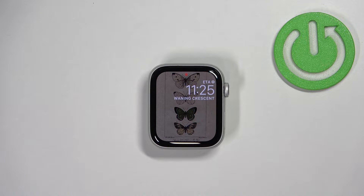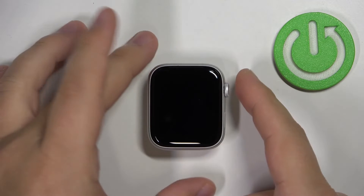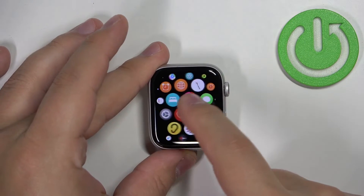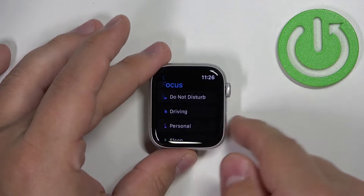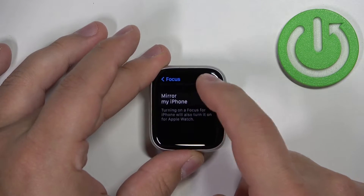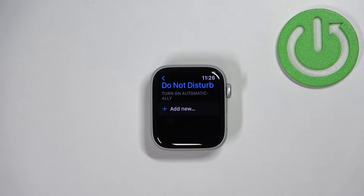You can also enable and disable the Do Not Disturb mode through Settings, where you can set a schedule — for example, to turn it on automatically at a certain time and turn it off automatically at a certain time. Let's wake up the screen, open the menu by pressing the crown button, scroll through the menu, find the Settings icon and tap on it. In Settings, scroll down, find the Focus option, select it, tap on Do Not Disturb, and here we can set up a schedule.